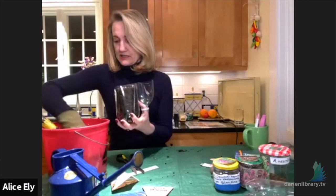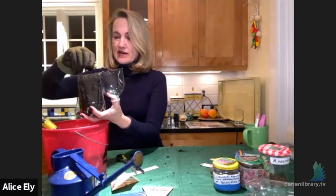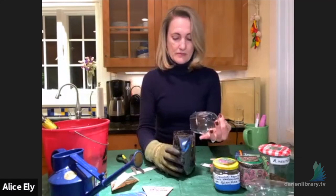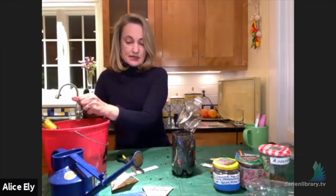Just lightly sprinkle soil on top — barely covering the seed. You don't want to weigh them down. When they start popping up, they practically push themselves out of the soil anyway. Roots always know to go down and little leaves know to come up. Pat the seed in gently and add just a little more soil if any are sticking out too much. That's it.